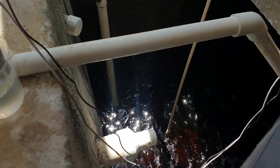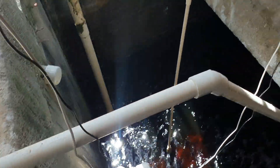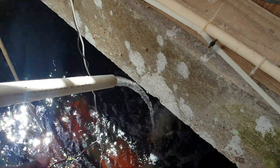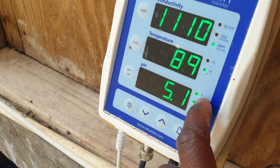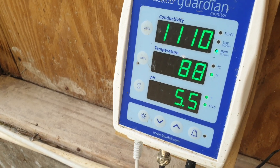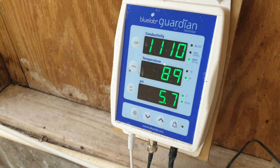I'll remove the probes from the bag, give them a little wash off, then put this solution aside. Now I'm going to put the probes back into the water — ease them down gently. The pH 7 and pH 4 LED lights have stopped blinking, which confirms that the Bluelab Guardian Monitor has been recalibrated.